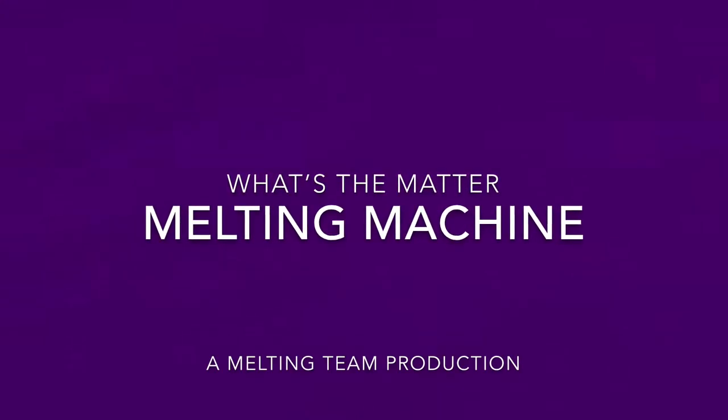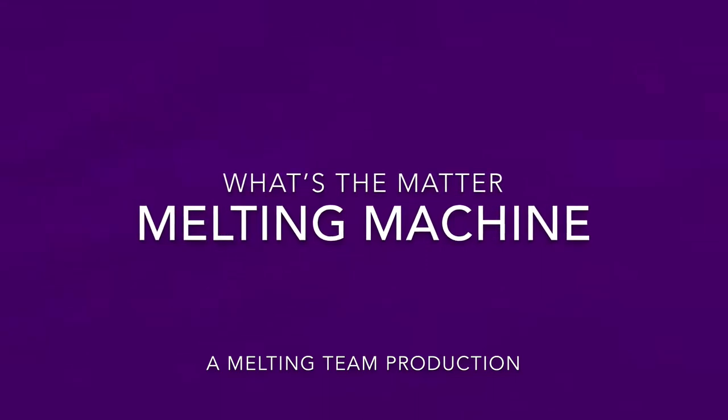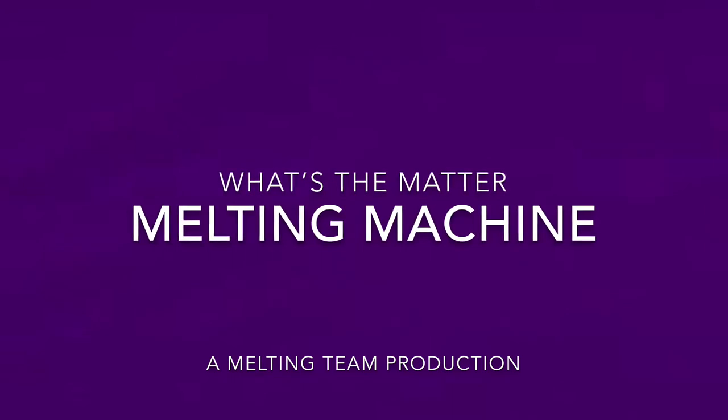We are the scientists. We know what we do. We are the scientists, and we have things for you.